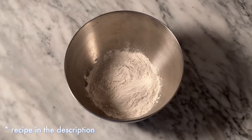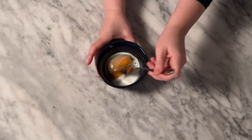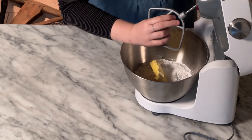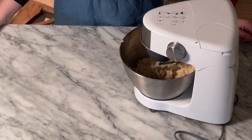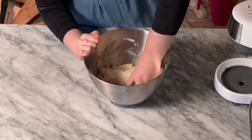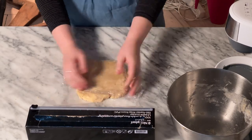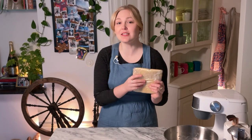First, make the crust. Add all of your dry ingredients to your mixing bowl and then add the butter. Add your egg to the milk and whisk until combined, then set to the side. Pop your bowl onto the stand mixer. Using the paddle attachment, mix on low speed just until sandy. Add your egg and milk mixture then continue mixing. Stop while your dough is still crumbly. Knead by hand until the dough comes together. Form the dough into a square of even thickness and wrap in plastic. This now goes in the refrigerator for at least one hour.